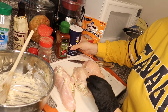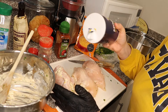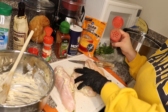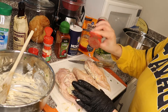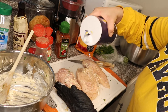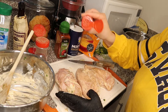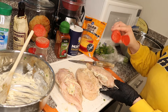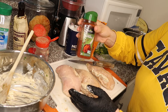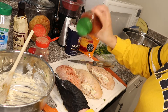Now I'm gonna season the chicken — I forgot to season it before stuffing, but that's okay. We're gonna add some salt to the front and the back, then pepper, garlic powder, and paprika. You can use any type of paprika; I like to use smoked paprika. This is what's gonna give the chicken that nice color.